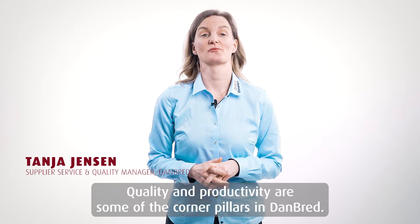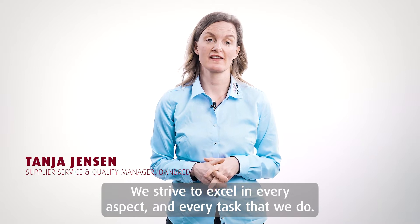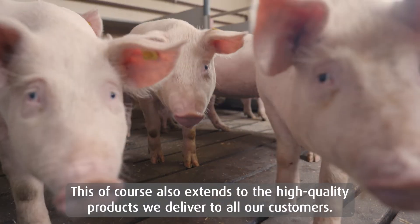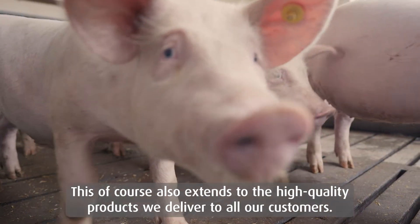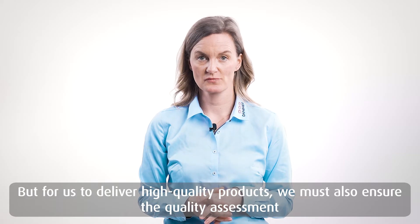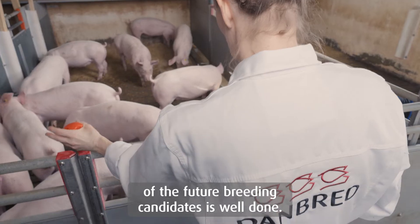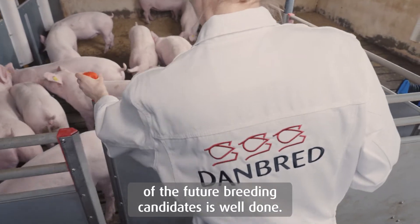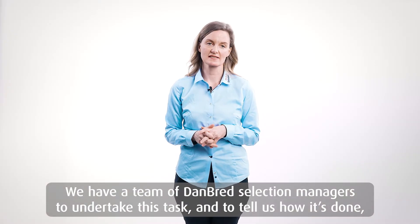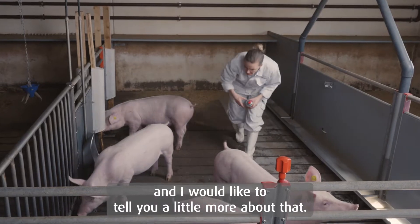Quality and productivity are some of our corner pillars in Danbred, and we strive to excel in every aspect and in all tasks that we do. This of course also extends to the high quality products that we aim to deliver to all our customers. But for us to deliver high quality products, we must also make sure that the quality assessment of future breeding candidates is well done. We have a team of Danbred selection managers to undertake this task, and I would like to tell you a little bit more about that.